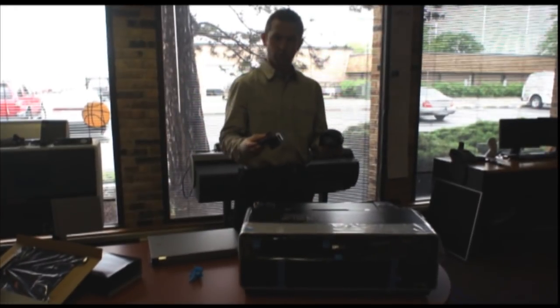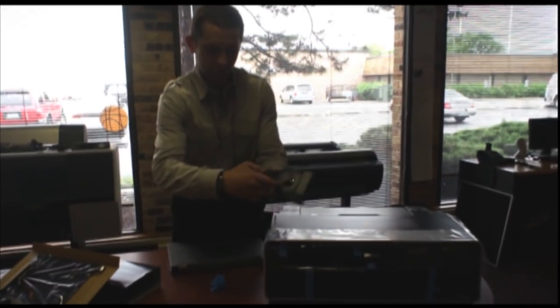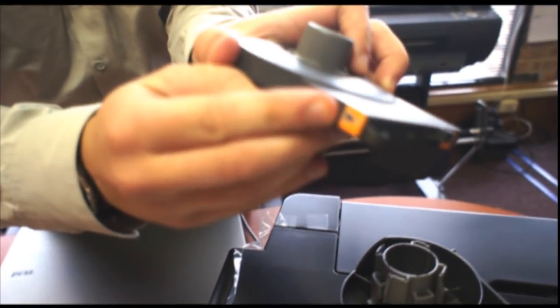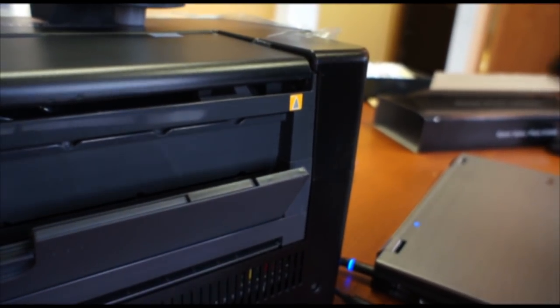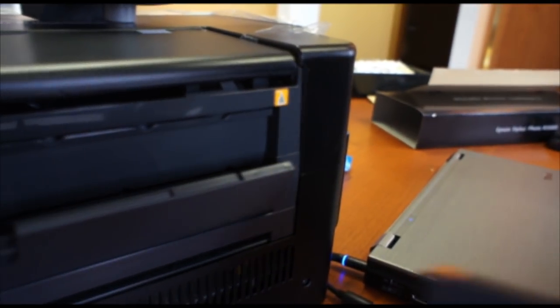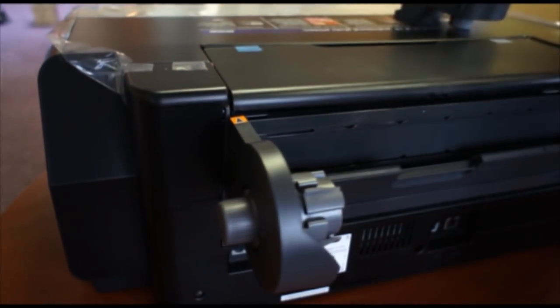There are two core adapters that you need to put on the printer. If you look up close, there's an L and an R on them, and there are orange arrows that you have to use to attach them to the printer. They match up on the back of the printer — there's a respective orange arrow on each side. The orange arrow on the adapter matches up with the orange arrow on the printer. The right side has two hooks which go on this side, and it attaches right on and sits right on top.